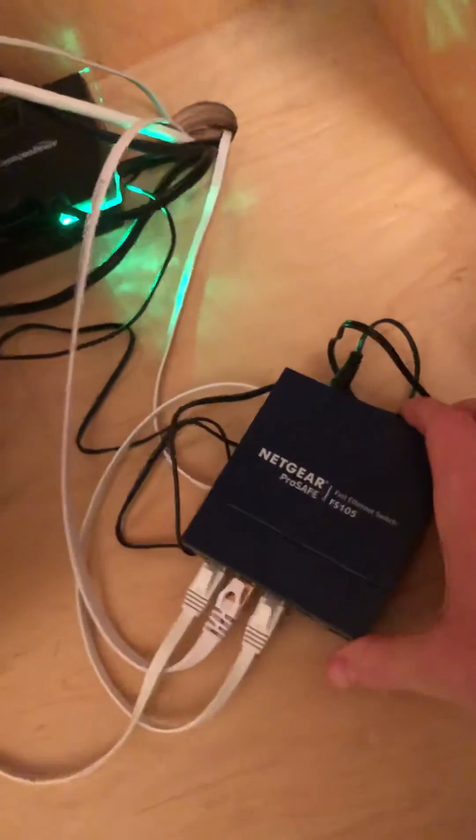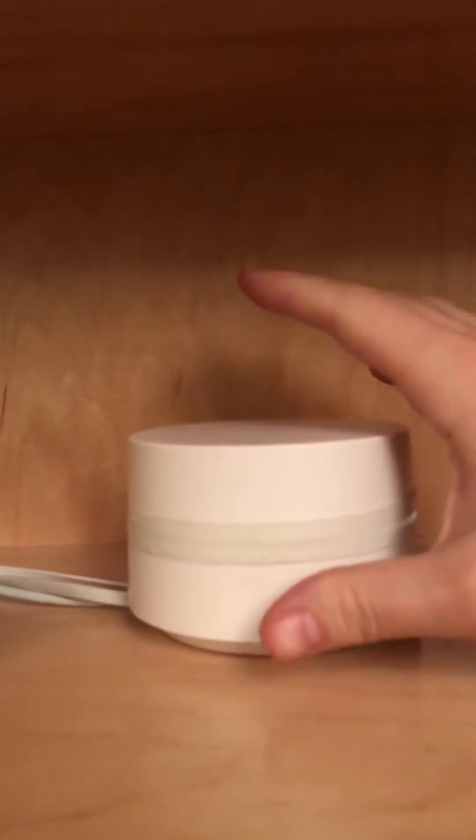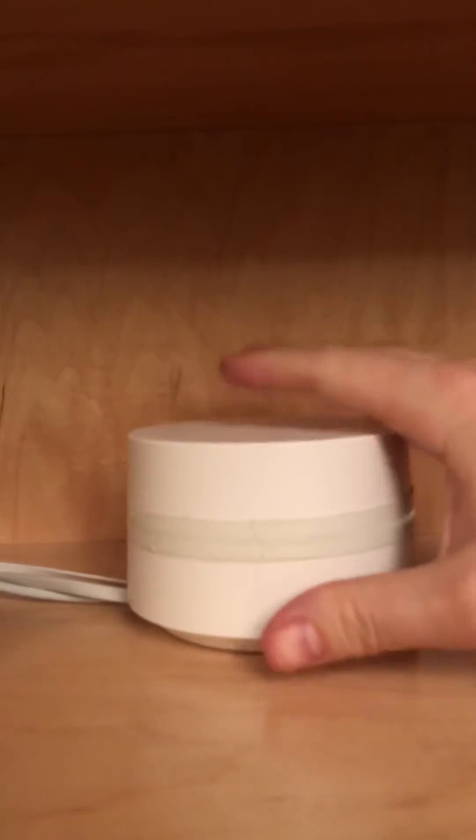So how do we solve that? After a little research — I'm not necessarily an expert, far from it — I learned that the Google Puck expects to be the primary router. That means the switch needed to be plugged in after this thing.